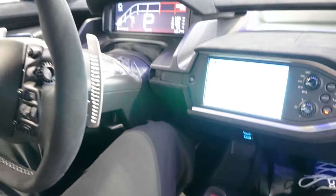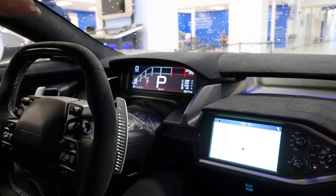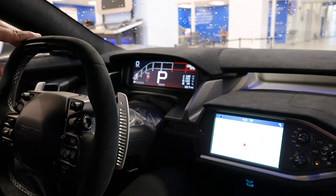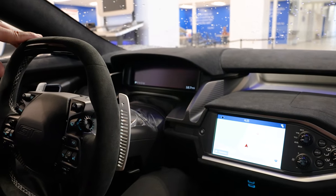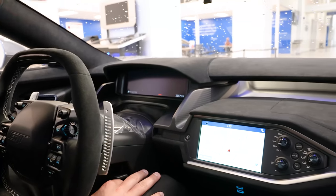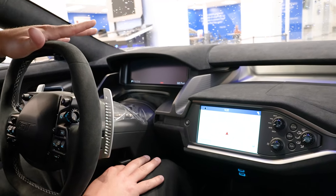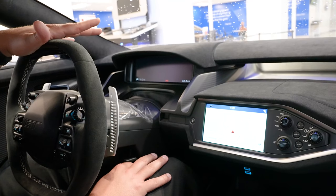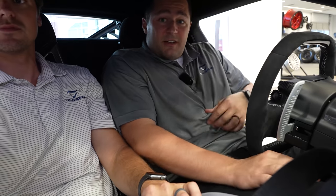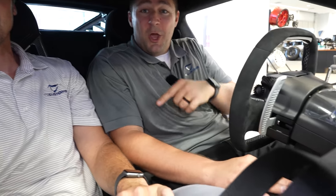I'm getting ready to cut the vehicle off - notice I'm still in track mode so it's in the low position. Something I wish Ford would change is the ability to leave the vehicle low to the ground when parked, but unfortunately when you hit the engine start/stop button and turn it off, watch what happens - it automatically pops back into the higher ride mode. The only way to keep that vehicle nice and low to the ground is to go with a Ford GT Mark II, which is a race car that doesn't even have a VIN number - it runs off a serial number because it's not street legal.